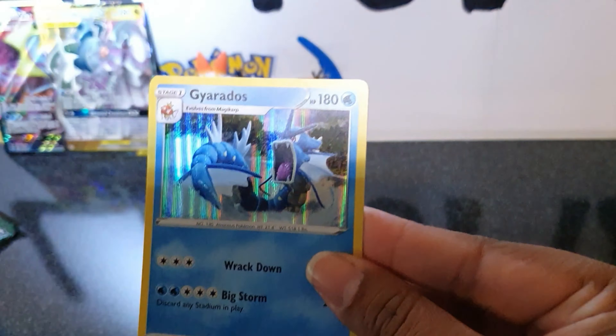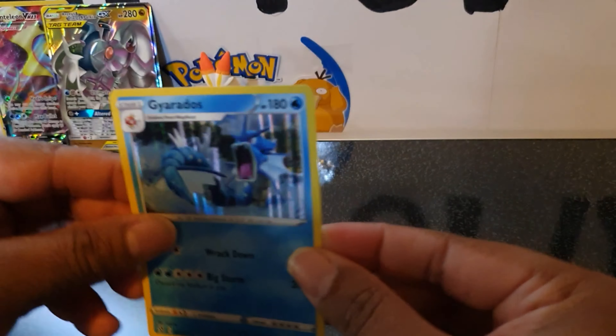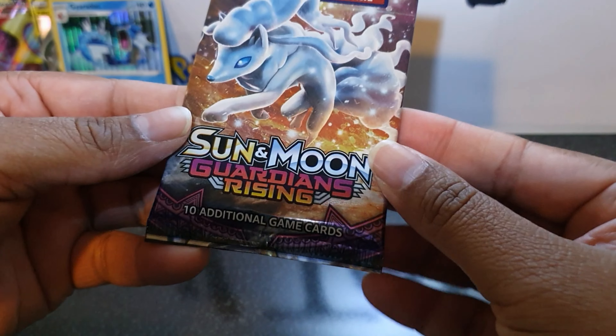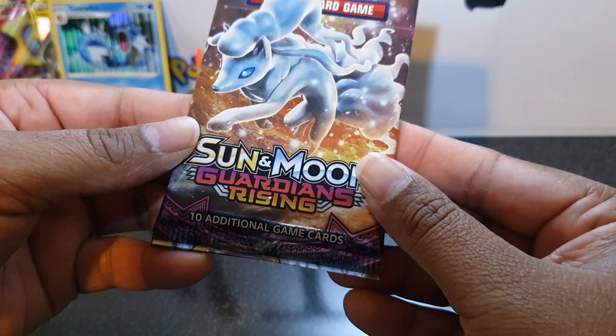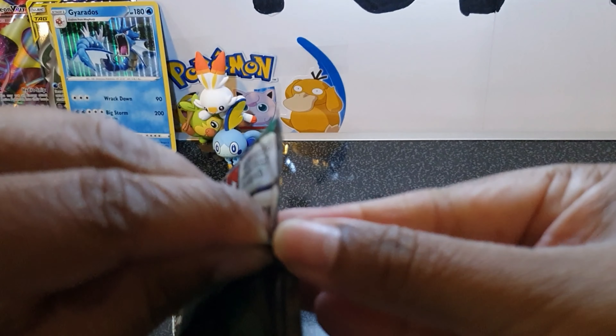Oh, we have a holo Gardevoir! Awesome. We'll stick that one up the back. Here we have the last pack — Sun and Moon Guardians Rising. What can we get? Hopefully some pack magic. How have your pulls been?